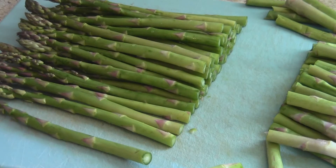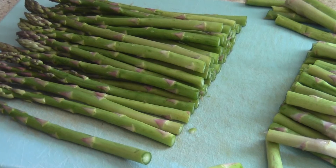If you want, you can cut them into smaller pieces. I like the way the whole spears look on a plate, so I didn't cut mine.